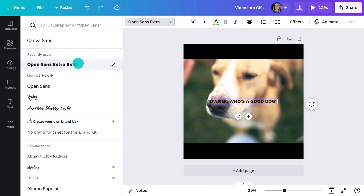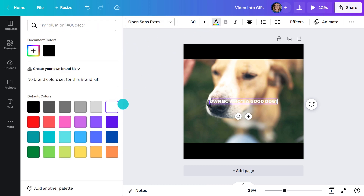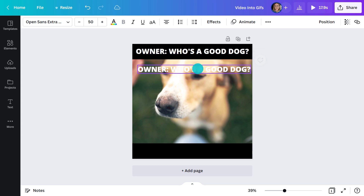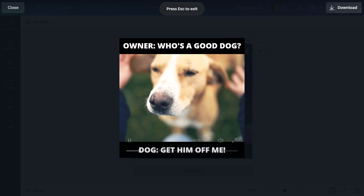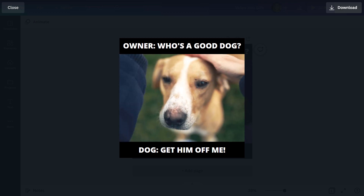There are a lot of point-of-view memes and GIFs going around at the moment, so I want to get in on that trend. The point of view in this situation is the dog. It's not laugh-out-loud funny, but I'm hoping it'll get a rise out of pet owners.